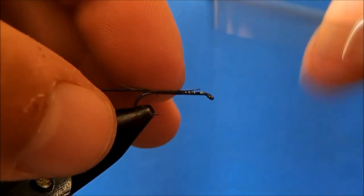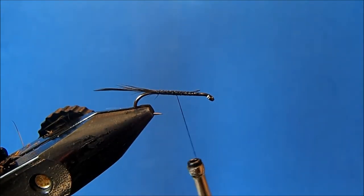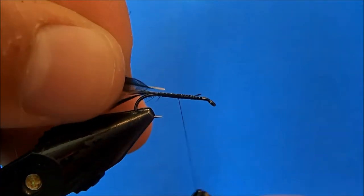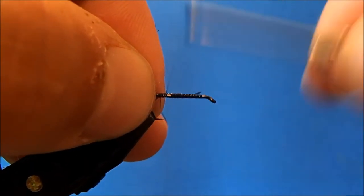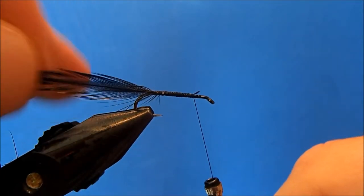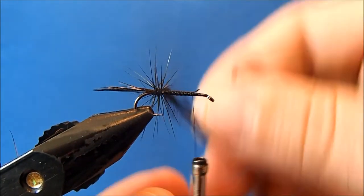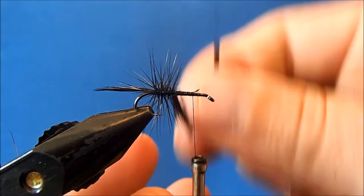I can use that same hackle and I'm just going to remove the bottom fibers so that I have a good tie-in point. I'll trim the stem and get that tied in, then bring my thread up to where I want the collar to start — that'll be the transition point for the hackle. Then I'll make somewhat side-by-side wraps of this hackle.